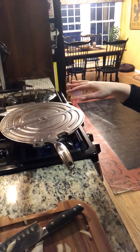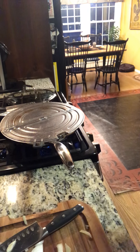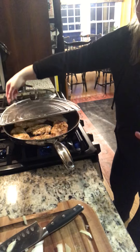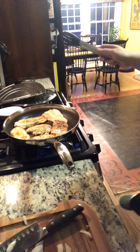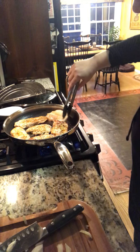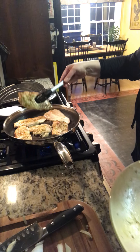I've got my chicken — the recipe calls for chicken thighs but I used chicken cutlets because that's what I had. I've got Dijon rub on it. Searing is actually using high heat to create a nice golden crust on your meat — it's about two to three minutes per side until you get that nice golden crust.